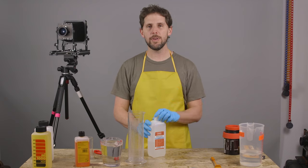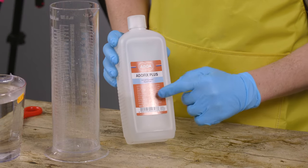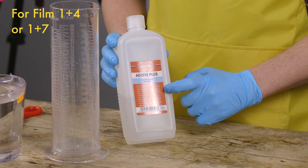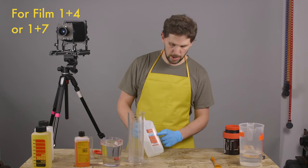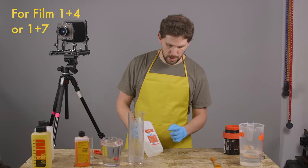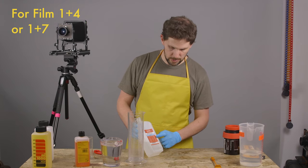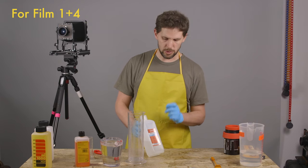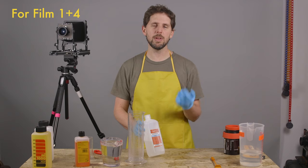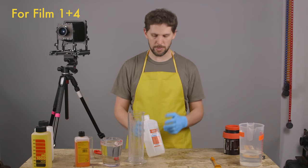In this case, as we're doing film, we're going to check the guidelines here and you have one plus four or one plus seven for film. One plus four would be three to four minutes. One plus seven would be six to eight minutes, but we'd want to do it shorter. So we're going to use the stronger concentration. Plus, we're going to be developing a T-Max film, which needs more fixer.